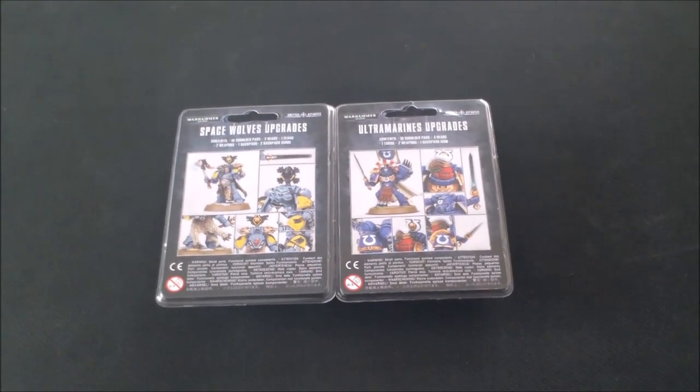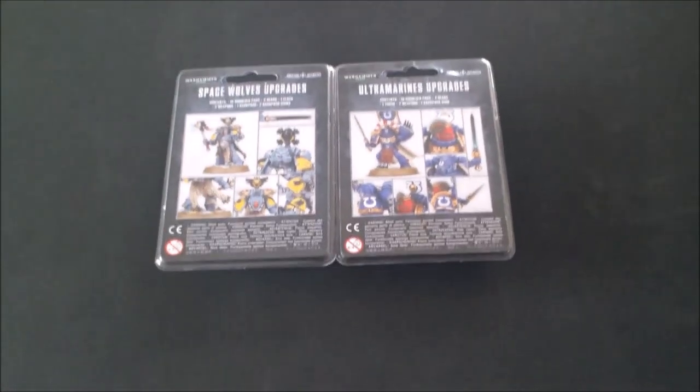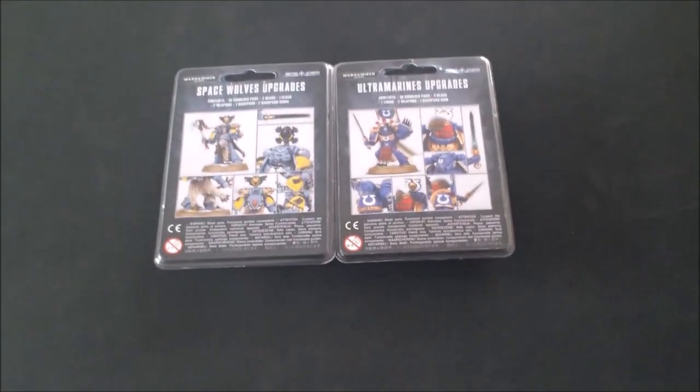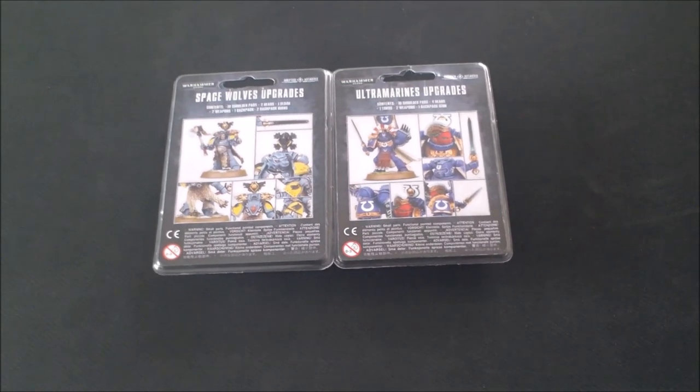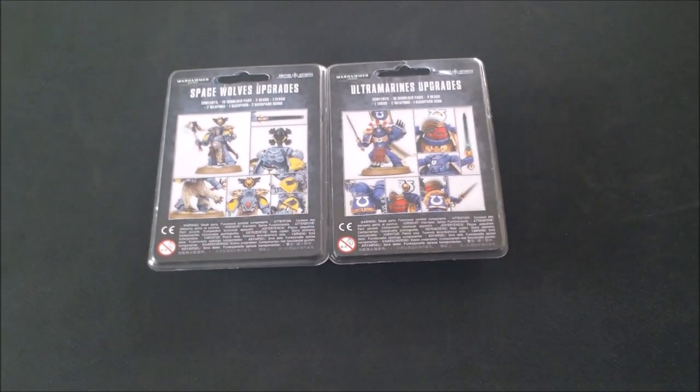I'll hand you over to the very capable hands of Jack Shannon, who is first and foremost a Space Marine loyalist, though recently he's been dabbling with the Xenos. That's only because in 40K marines aren't quite as good as they used to be, but maybe with these new upgrade sets and upcoming releases they'll be better. So I'll hand it over now.